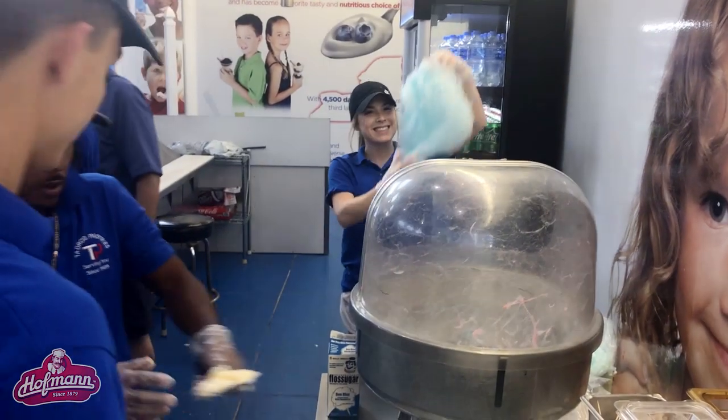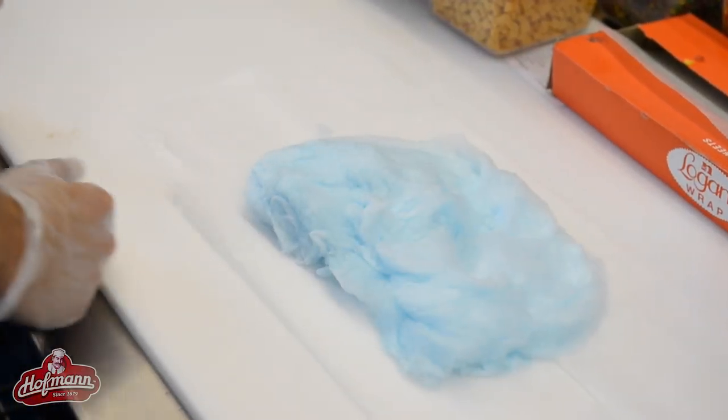We're going to create a cotton candy. We're going to see the fluff — we're going to make sure it's nice and fluffy. And once we know it's ready, we're going to lay it on our table, and then we're going to put the ice cream.